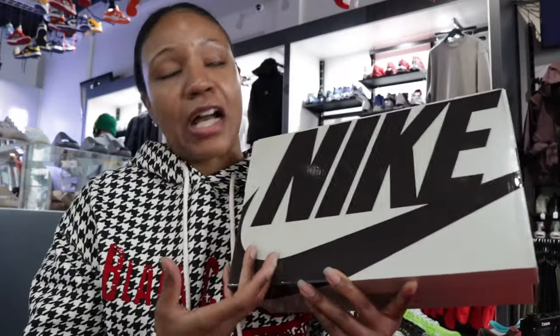Now I have not seen the shoes beyond pictures on the internet. Never touched one, never saw one live. So this will be my very first time seeing these. I know it's been a lot of mixed reviews but let's get into it.